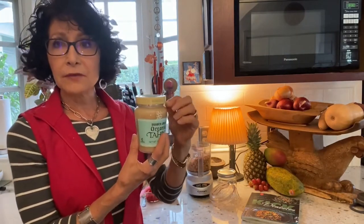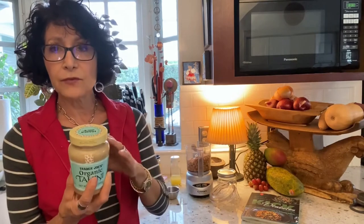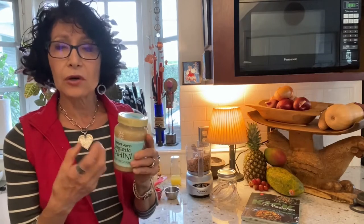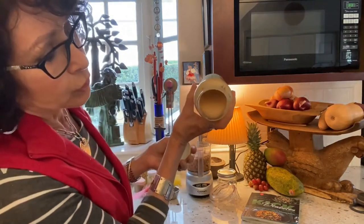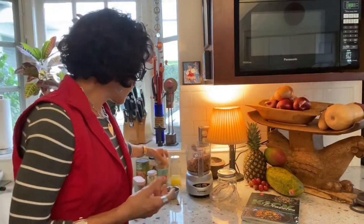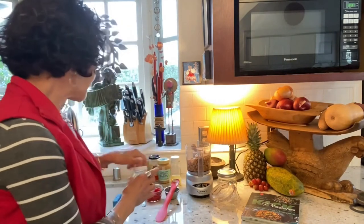When you open tahini there's a cap of oil on top — that's organic sesame oil. You can pour some out if you want less oil, but if you pour too much out the tahini becomes hard and caked. I pour a small amount out, stir the rest in, and keep my tahini pourable. I pour it into the measuring cup to get every last bit.